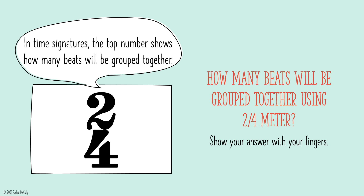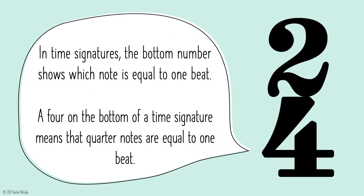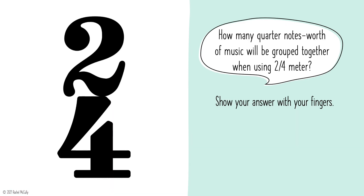In time signatures, the top number shows how many beats will be grouped together. How many beats will be grouped together using 2-4 meter? Show the answer with your fingers. 2 beats. In time signatures, the bottom number shows which note is equal to 1 beat. A 4 on the bottom of a time signature means that quarter notes are equal to 1 beat. How many quarter notes worth of music will be grouped together when using 2-4 meter? Show the answer with your fingers.